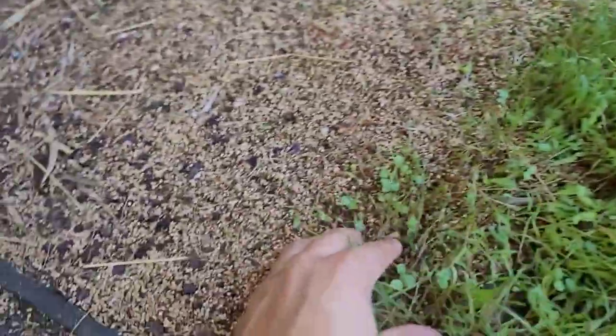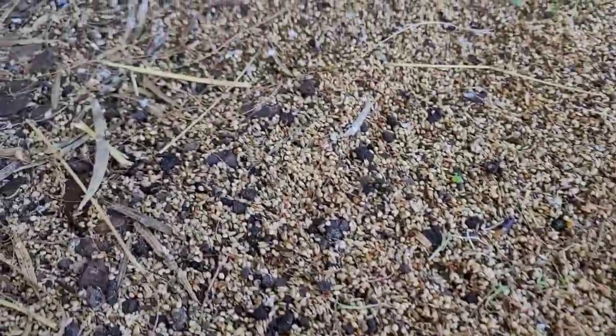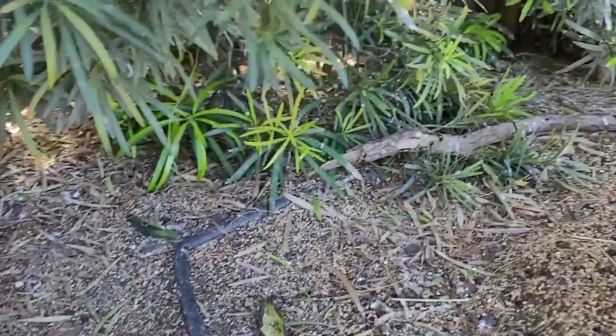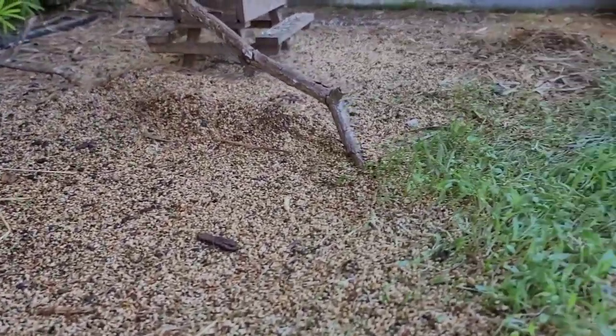So what we're going to be doing today is giving the outdoor aviary a little bit of TLC — cleaning it up, making it look nice again for the spring. After all, the flowers are blooming, the weather is just perfect outside, and the birds are ready to breed. So let's make their enclosure look a little bit better.